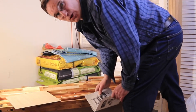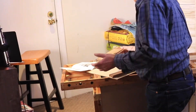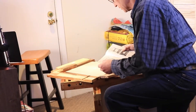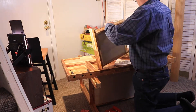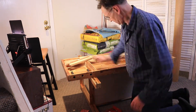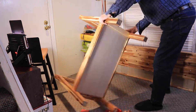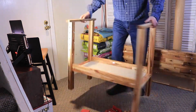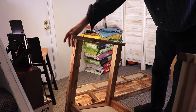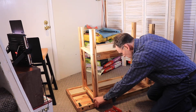It looks like they got the instructions backwards or something. Here are the instructions for the drawer. I'm not really sure — let's see how that goes. Does that make sense?